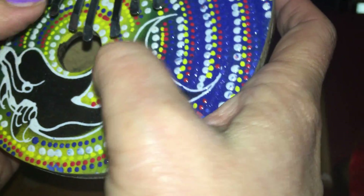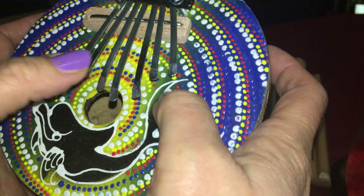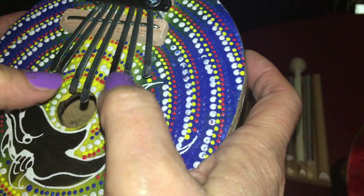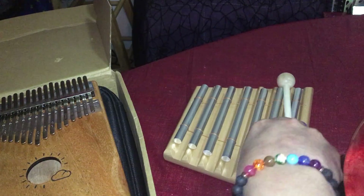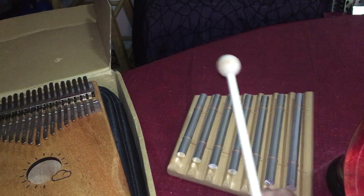I'm just making it up as I go. And then I have this one here too — this one is a chakra instrument. This is a chakra one.